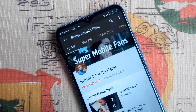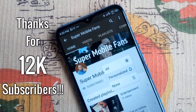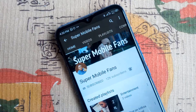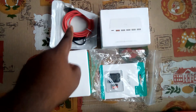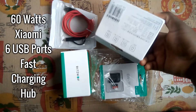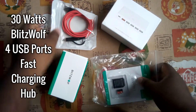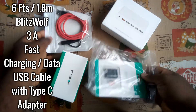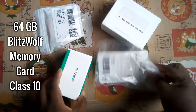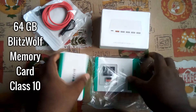Hello Supermobile fans, happy day to you all. Thank you for subscribing and staying tuned to this channel. Here is another informative video for you. I have here with me four useful products: the 60-watt Xiaomi 6-port USB hub fast charger, the 30-watt BlitzWolf fast charger with four USB ports, the six-feet BlitzWolf fast charging USB cable, and the 64-gigabyte Class 10 memory card also by BlitzWolf.